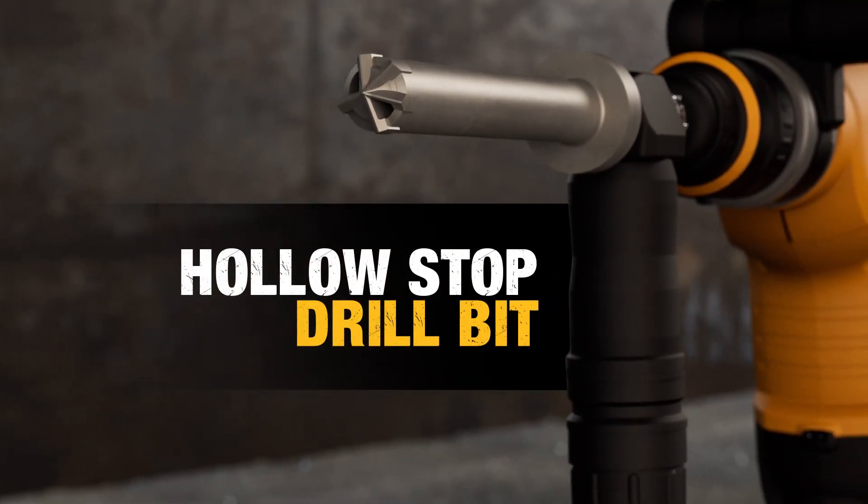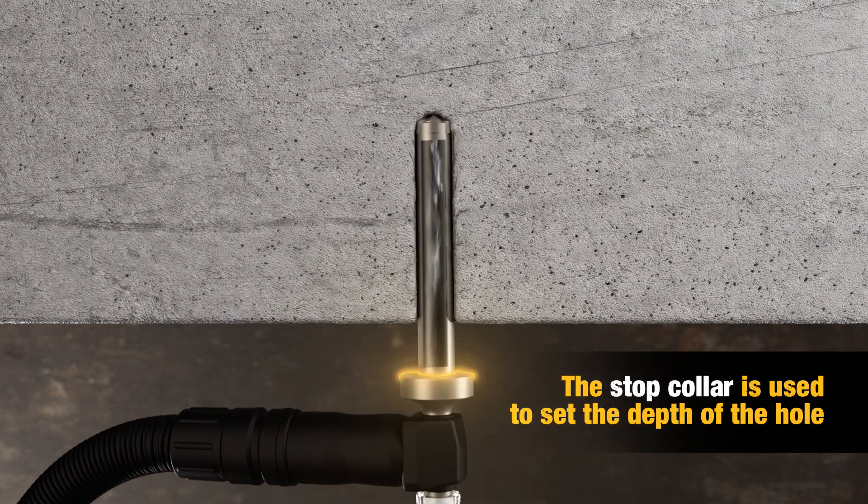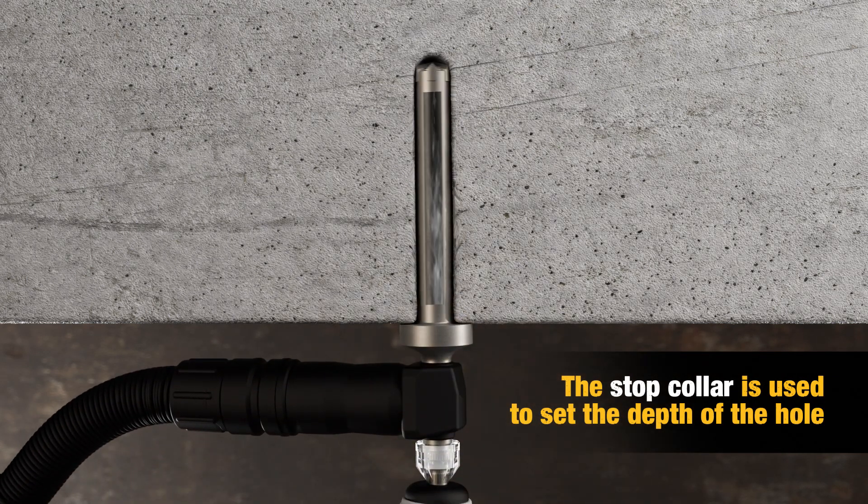The hollow drill bit drills the hole, using the stop collar to achieve your desired hold depth while extracting the dust and cleaning the hole.